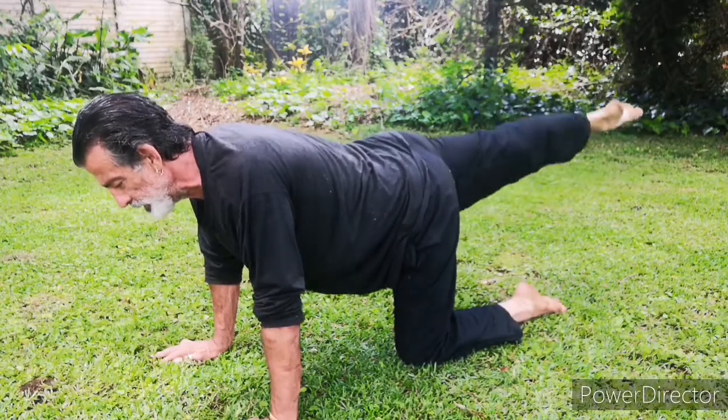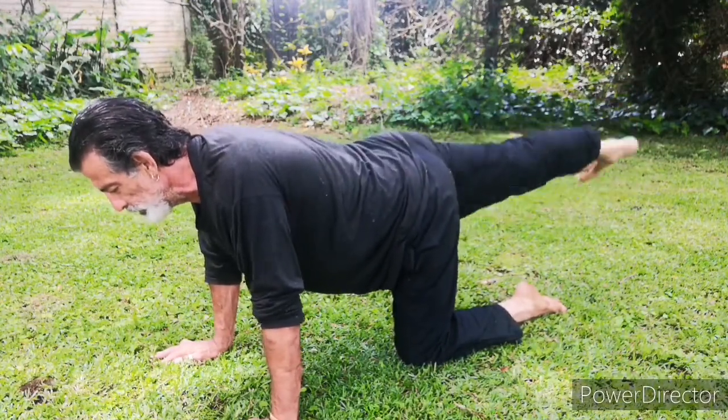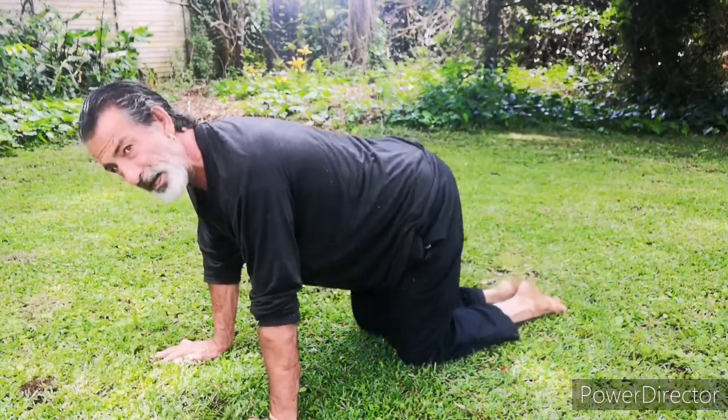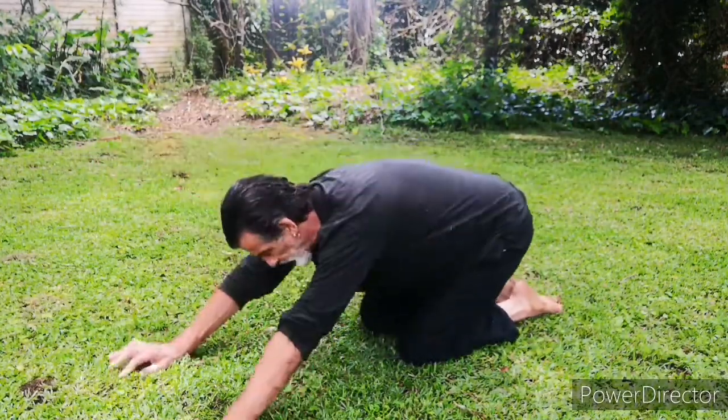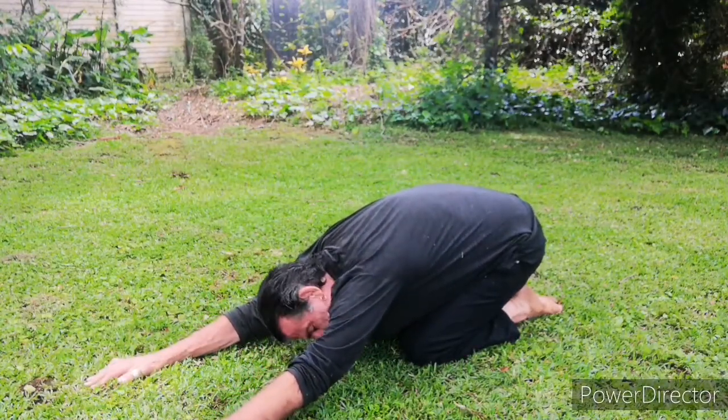Keep that knee locked all the time — it must be locked up. Okay. Stretch it out. Oh, that's nice. Beautiful.